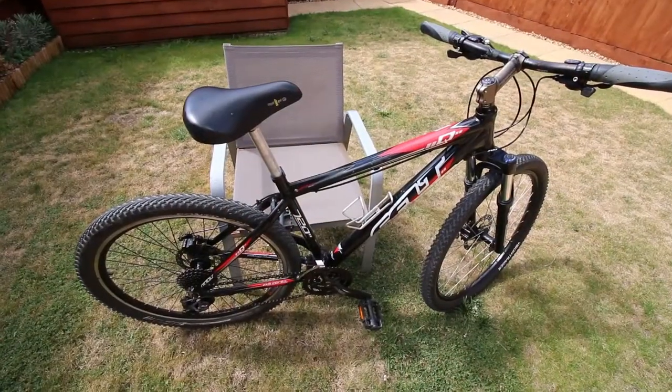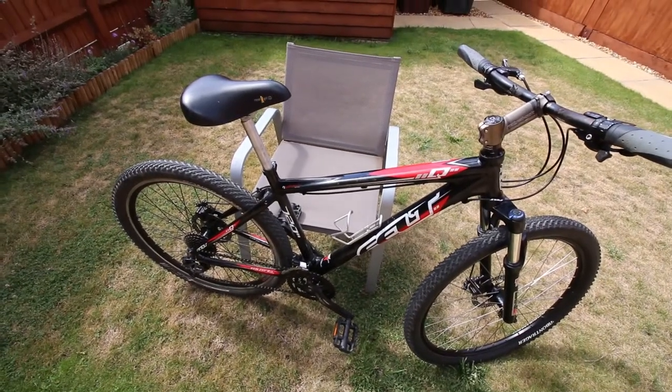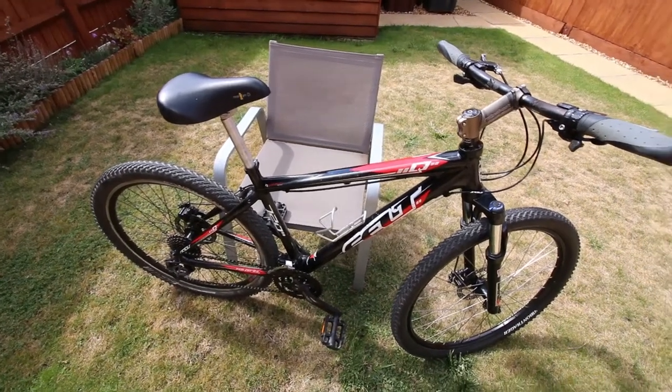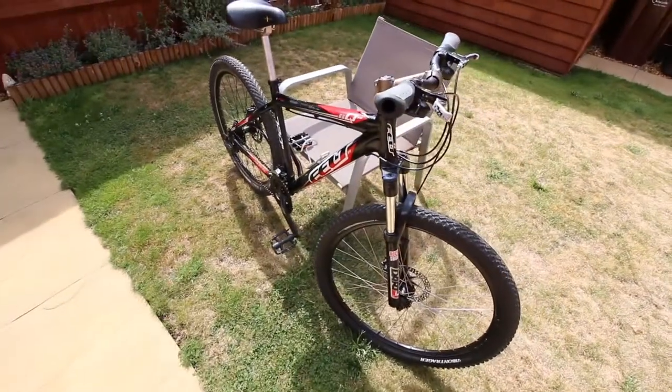Hello and welcome back to the channel. In today's video I'm going to be working on my Felt 720Q mountain bike. It's a hardtail mountain bike I bought on eBay and it just needs a bit of TLC. I'm going to be cleaning it up and replacing some of the componentry. To give you a quick tour, it's a hardtail Felt Q720 — I'm not sure how old it is, maybe about 10 years. If anyone knows, perhaps they could post in the comments.